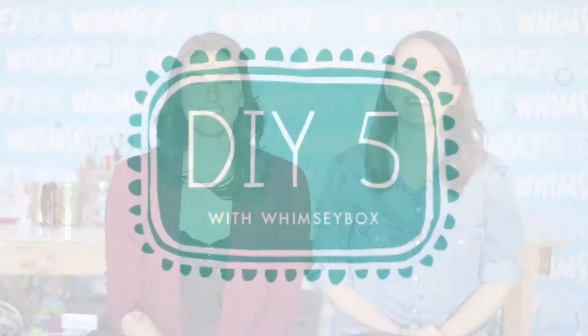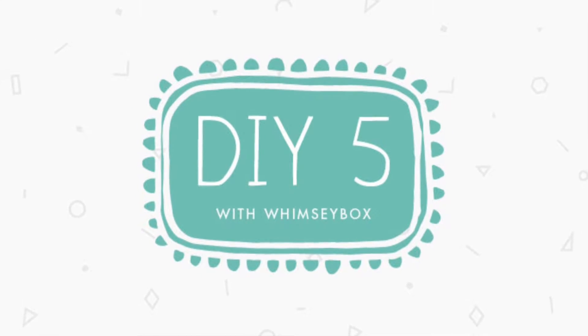Hey DIYers! I'm Alicia and I'm Allie from Whimsy Box. Welcome to DIY 5 where we count down 5 of our favorite DIY projects from the week, tell you what's been going on around the office, and share some other silly stuff.